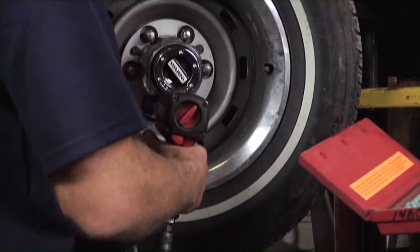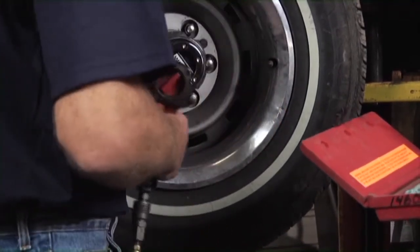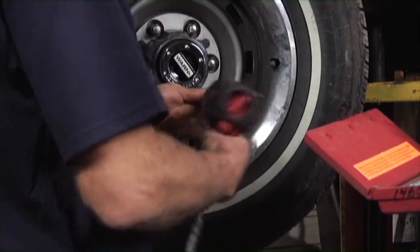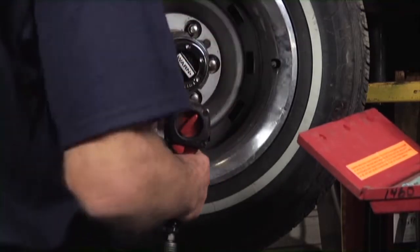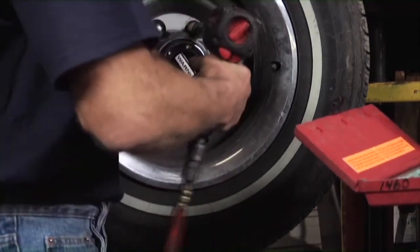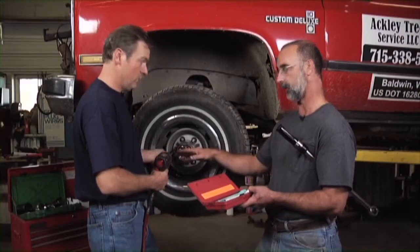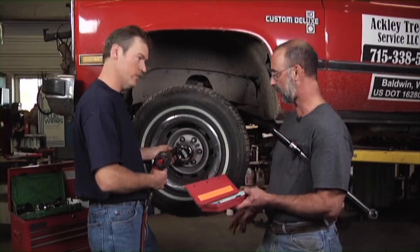You want to do a cross pattern and snug it a little bit, to make sure the wheel is on straight and seated. Once you get to that point, you can see it's only going to go to that point. At this point you can just give it until it hammers, and at that point you can't exceed 100 pounds of torque.